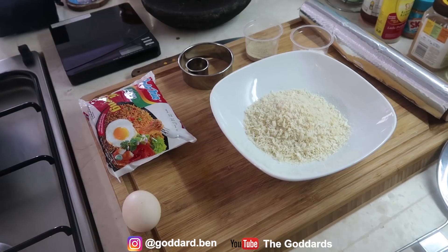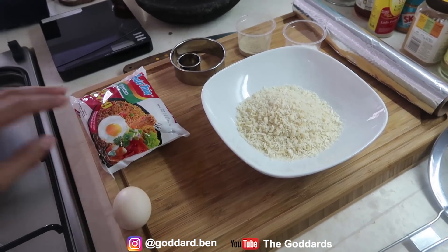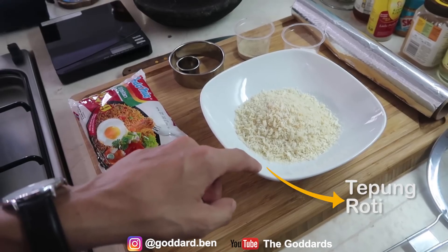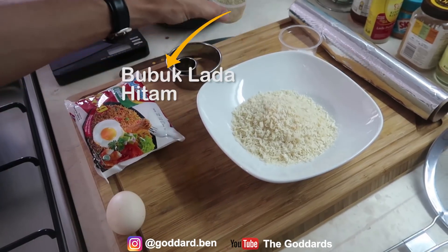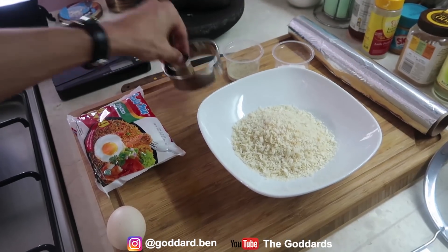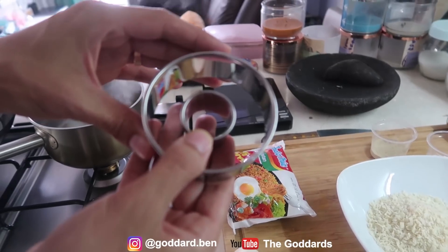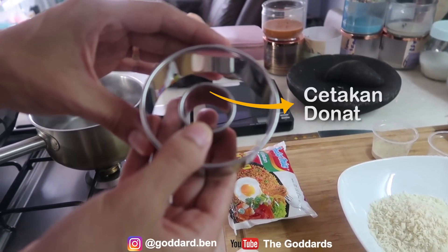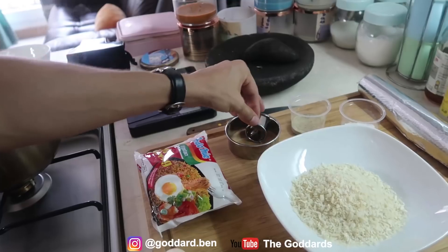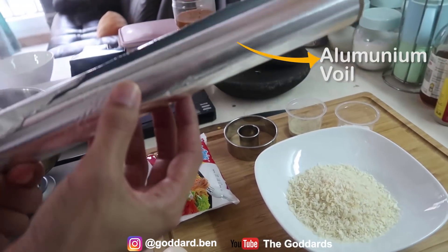The recipe has 5 ingredients: Indomie, tepung roti (breadcrumbs), lada hitam (black pepper), garam (salt). And in English — the doughnut ring. Don't forget, this is the most important: aluminium foil.